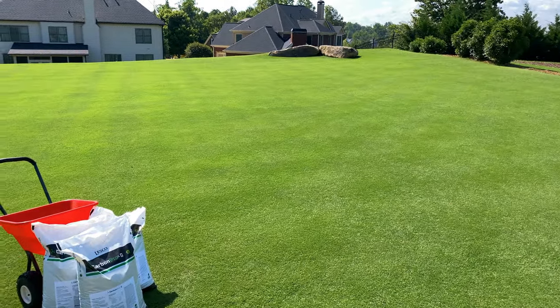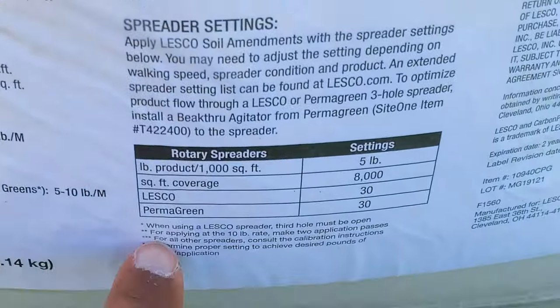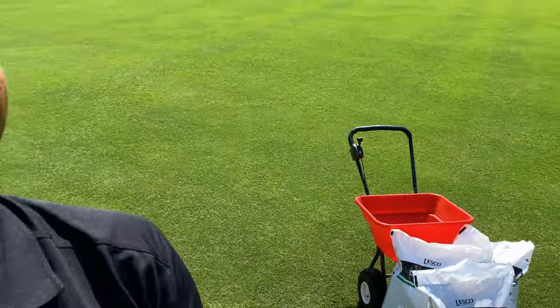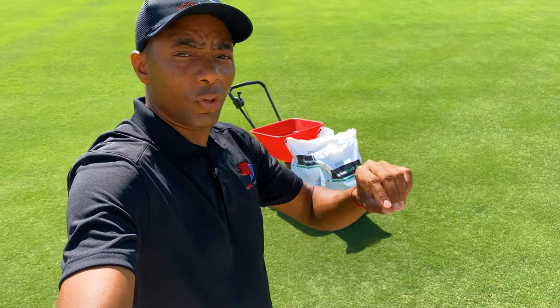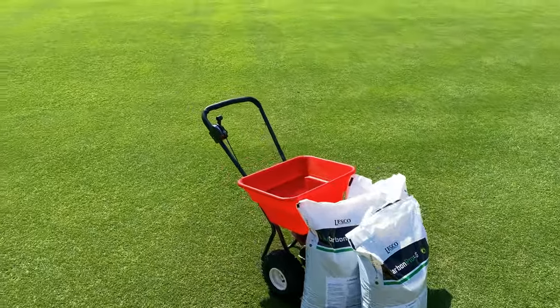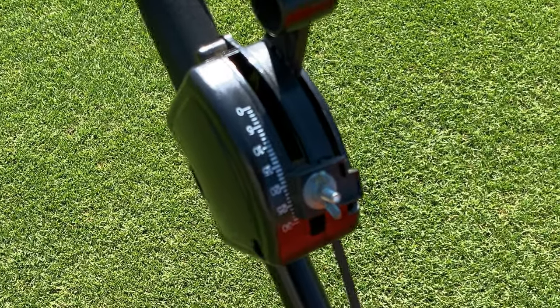We're going to find out today. As far as application rates go, Lesko recommends two rates for applying this. You can apply it at five pounds per thousand square feet, which is more of a maintenance amount. Then the initial application — which is what I'm applying today — is 10 pounds per thousand square feet. The bag provides settings for Lesko spreaders, but because I'm running an Earthway, I had to get a conversion done. I called up my local site and a really helpful gentleman named Mike did the conversion. For an Earthway spreader, the lower rate of five pounds per thousand square feet is a setting of 15, and today, because I'm applying the full rate, I'm set to 23. You can see I am set to 23 there on the spreader.